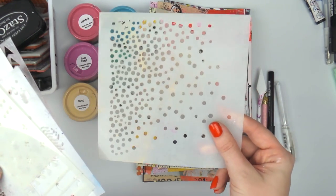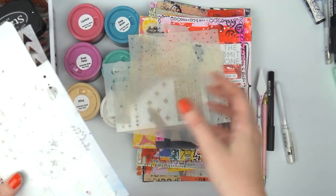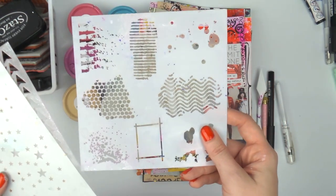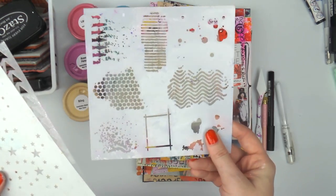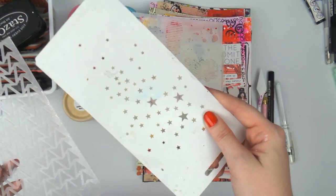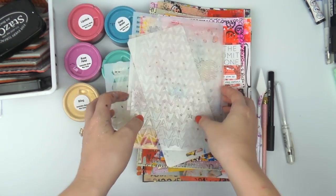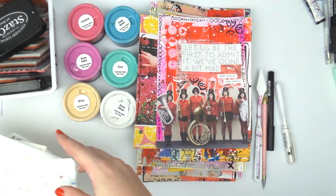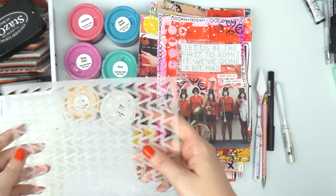I've also got a Scraptastic one, a Memory Box little stars stencil, and Flutter by Designs' arrow stencil. I might not use them all but I got out a few different ones — ones with smaller designs because I don't want to use too much texture paste.